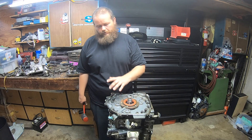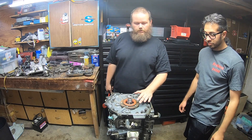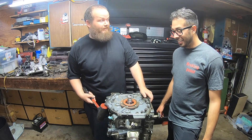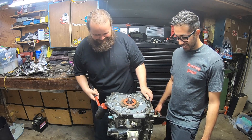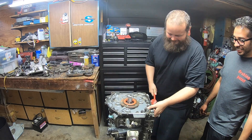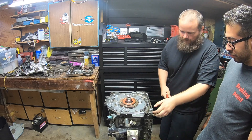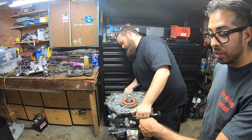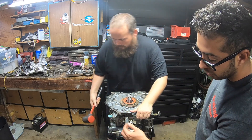We have all the bolts out of the motor so now we're gonna pop off the rear iron and see what's going on in here. I'm a little nervous about this. Based upon what we got, I am not gonna be surprised by what we find. We know they did use water because a lot of the inserts are kind of rusted.